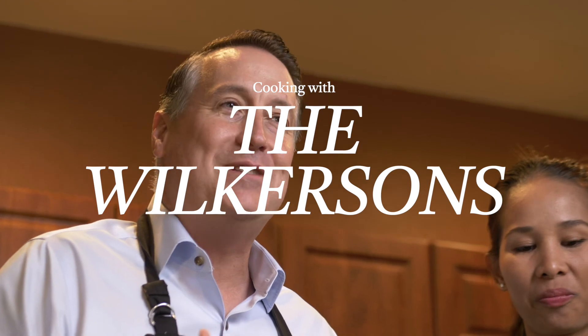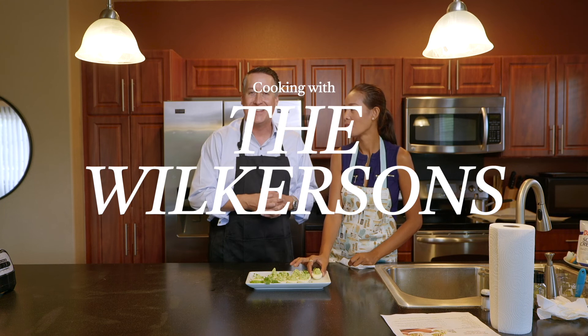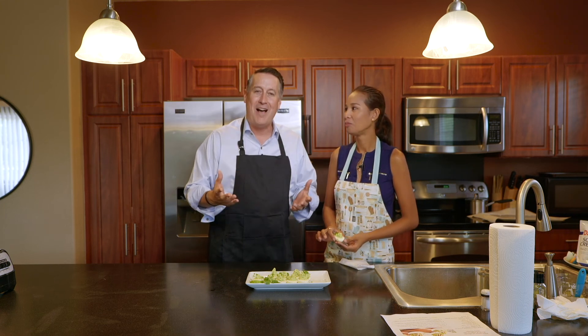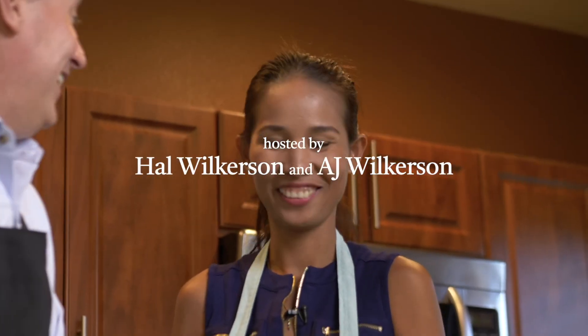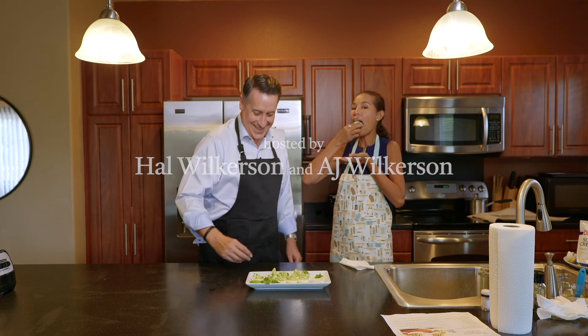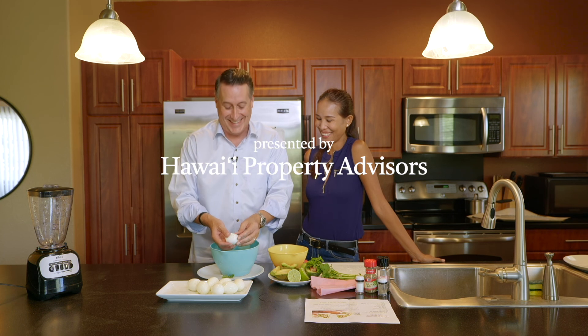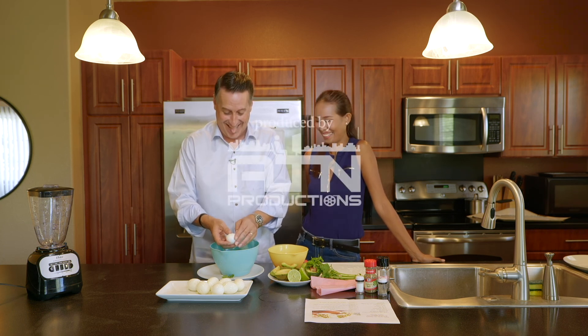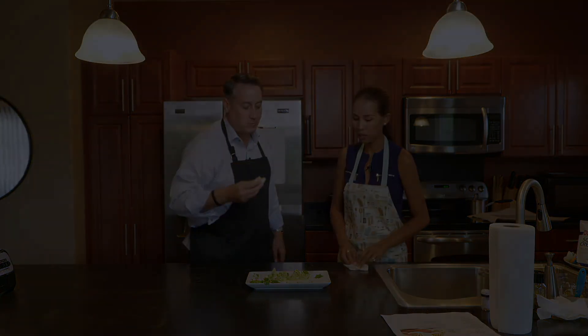This has been our first episode of Cooking with the Wilkersons. Tune in next month — we're going to be doing some red velvet cookie crinkles just in time for the holidays. Thanks so much. I'm Hal, and I'm AJ. Take care, God bless, and aloha. We'll see you next time. She boiled more than six because she knew I was going to screw one or two of them up. Bye bye!